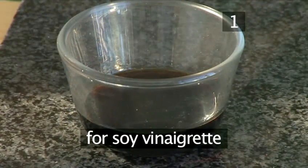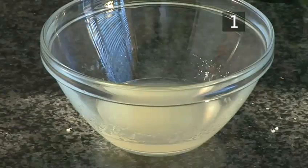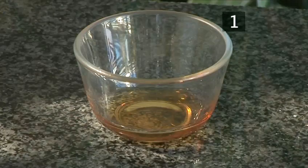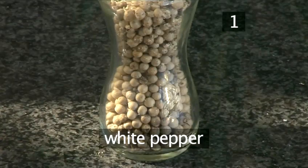For the soy vinaigrette you will use 4 tablespoons of soy sauce, 2 tablespoons of lemon juice, 40 ml of olive oil, 1 tablespoon of sesame oil, and some white pepper.